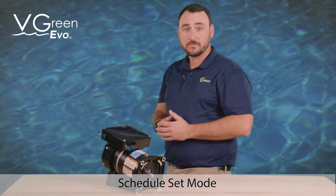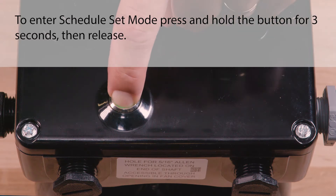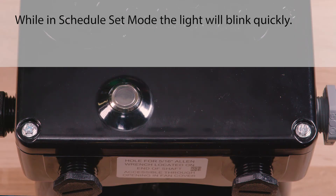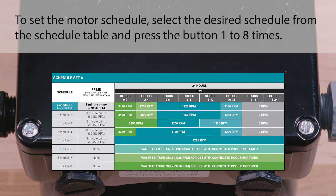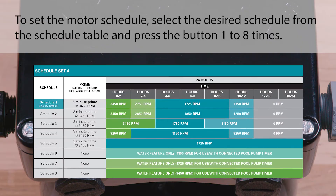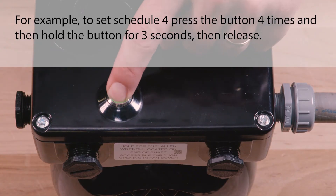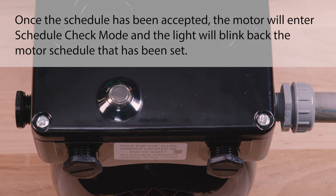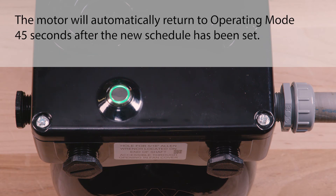The V-Green Evo motor operating schedule can be set by entering the schedule set mode. To enter schedule set mode, press and hold the button for three seconds, then release. While in schedule set mode, the light will blink quickly. To set the motor schedule, select the desired schedule from the schedule table and press the button one to eight times. For example, to set schedule four, press the button four times, and then hold the button for three seconds, then release. Once the schedule has been accepted, the motor will enter schedule check mode, and the light will blink back the motor schedule that has been set. The motor will automatically return to operating mode 45 seconds after the new schedule has been set.